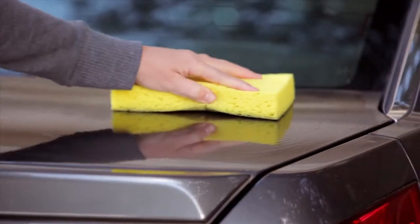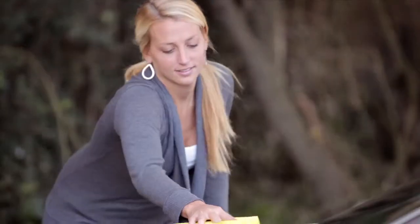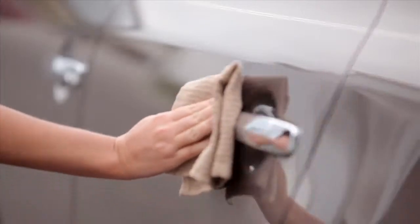To wash your new Nissan, remove dirt with a wet sponge and plenty of water. Use a mild soap or gentle dishwashing liquid mixed with clean, lukewarm water. Then rinse with clear water.